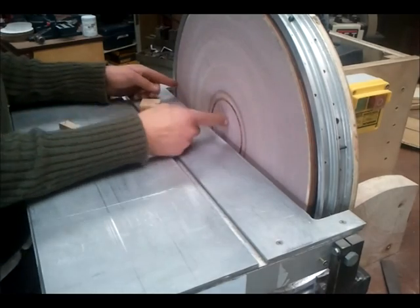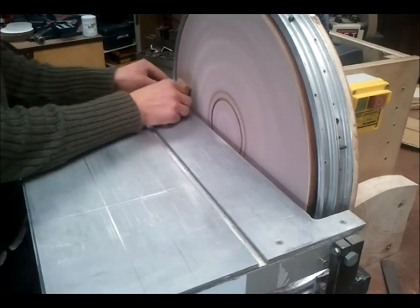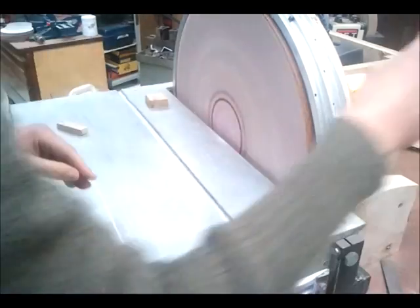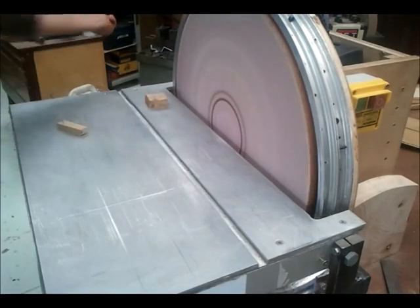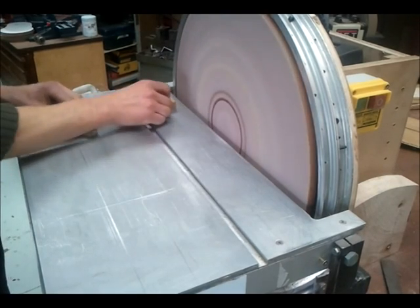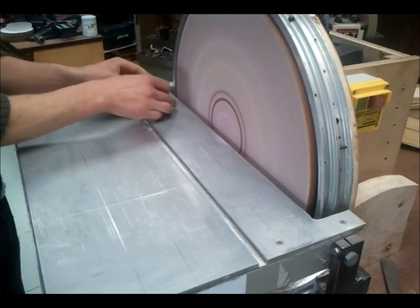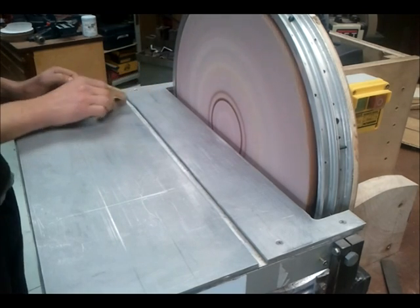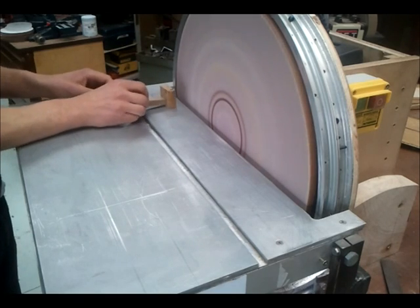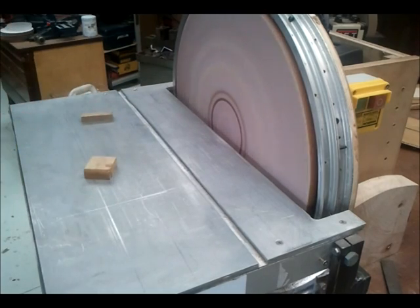You wouldn't really want to go in this other half at all, because what will happen is it will just lift the piece up. I'll show you — if we put it on, it's going around that way. I can happily sand on this side. Over on the other side, it sort of wants to pop up, which it shouldn't. So that's something to bear in mind.